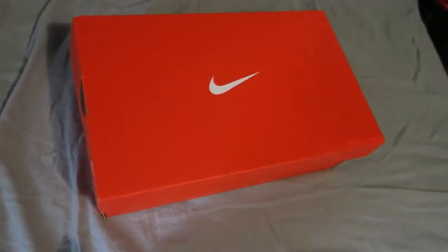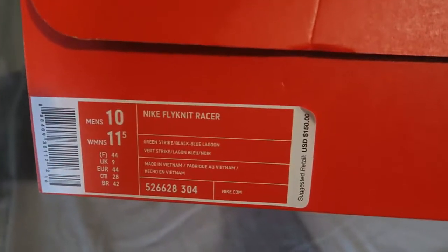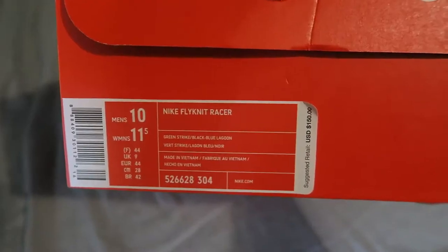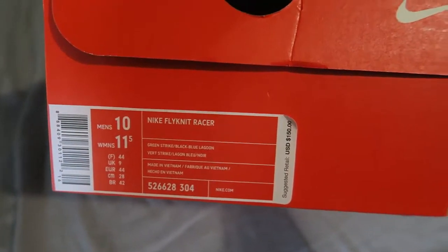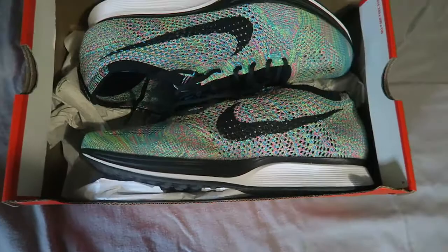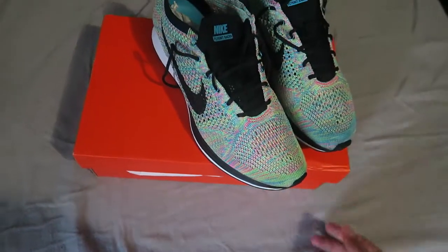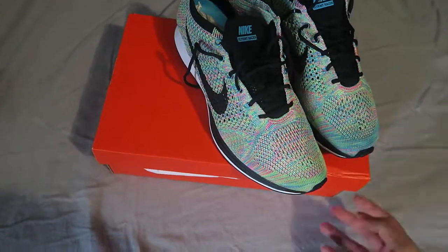What is up guys, today we're gonna do an on-feet of the Flyknit Racers multi-color. This is a size 10, and as you guys have seen from my previous video, I did get a bigger size because the size 9 did not fit me. I want to return them and get a bigger size, so these are the sneakers and we're gonna get to the on-foot real soon and we'll be back.